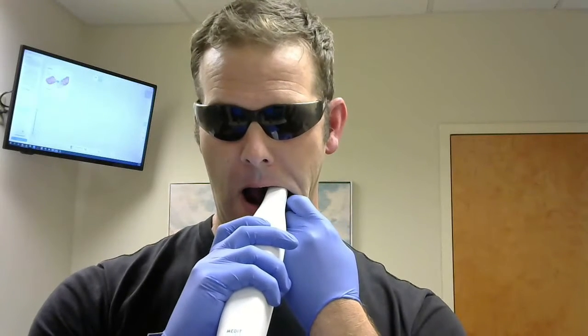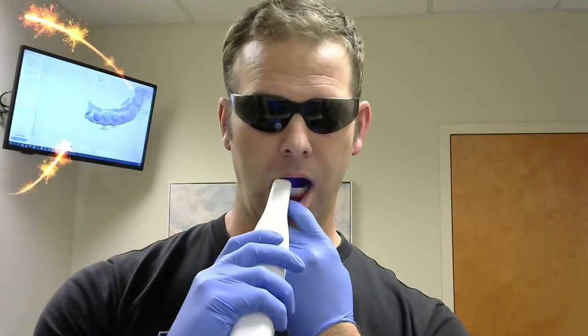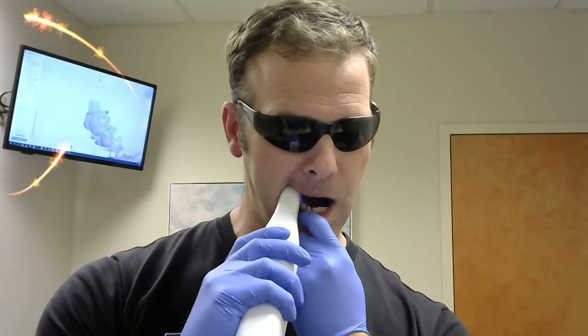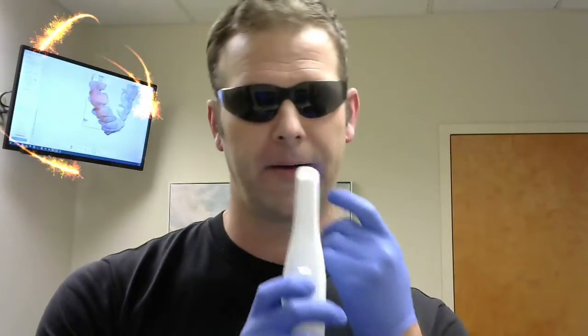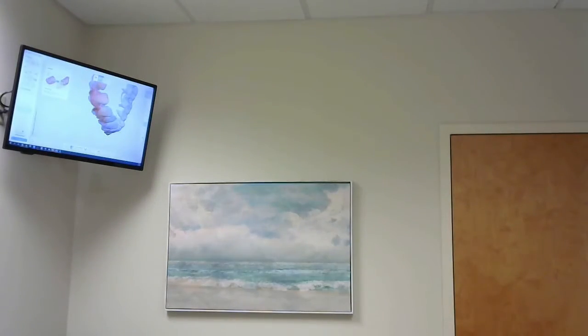We're going to scan my mouth — I apologize because I have some feelings. Please don't be upset. If I'm lucky this will play James Taylor. And that's how it works. If you look behind me there's actually a rendering of my lower mouth. So that's pretty cool.